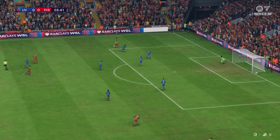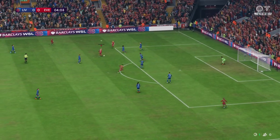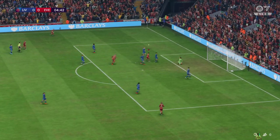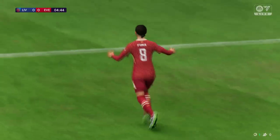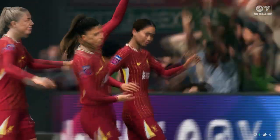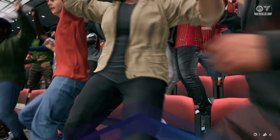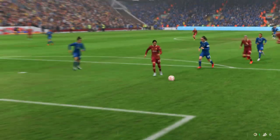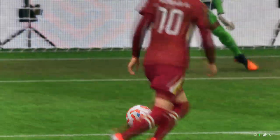Good-looking move — in position, and there it is: the opening goal of the derby from Liverpool! Just listen to the fans, that tells you the story. The weight of the through ball is key to this goal, and when through on goal she makes no mistake — she just hits it so cleanly and with power. That's a great finish.